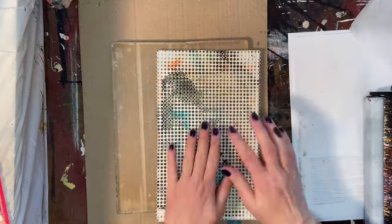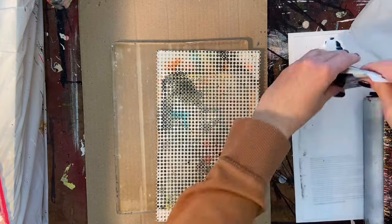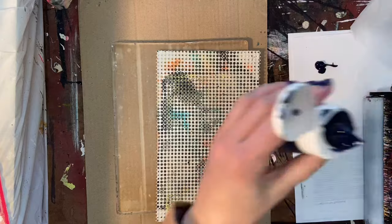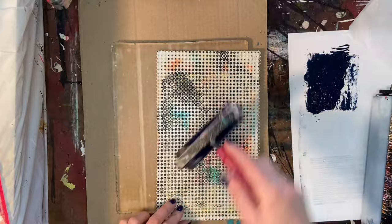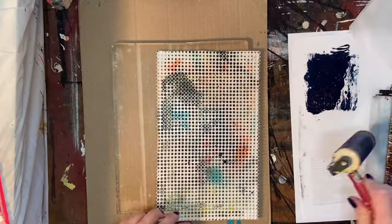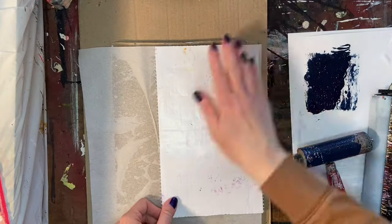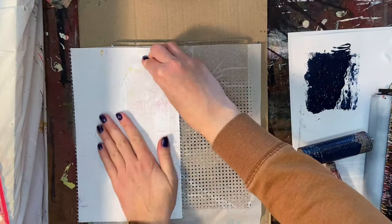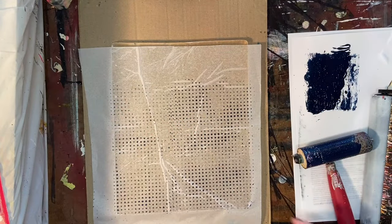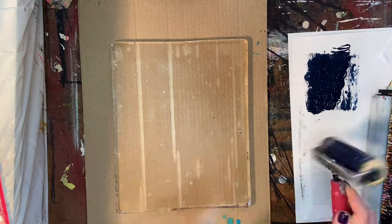I'm going to be doing some different techniques in this video — here, a little bit of gel printing. I thought about editing this part out because I don't actually end up using any of the prints I'm making here in this piece, but I decided to keep it in because these are techniques I've been meaning to try out anyway, and I thought why not include them so you can see them.